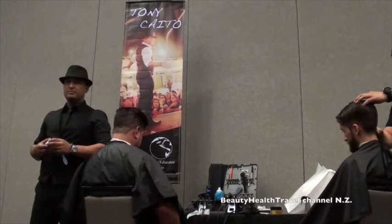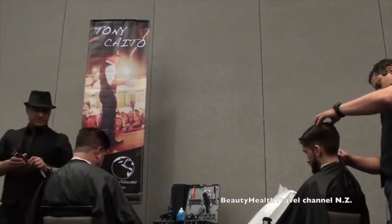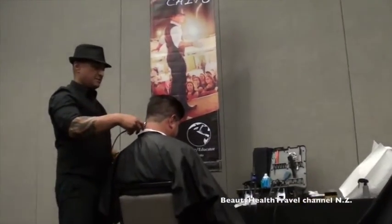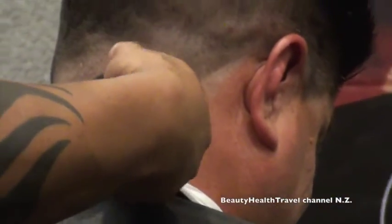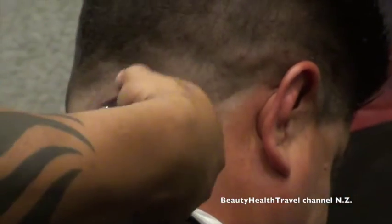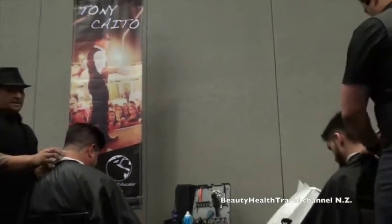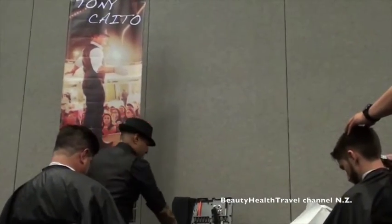I'm going to do a zero taper in the back. I still use the fang method — I go ahead and zero out the center, leaving two fangs on the sides. Not everybody does it that way, that's just how I do it. If this section is down to a zero and the next is a one, what do you think goes in between? Simple math — you throw a half on there. So I'll go ahead and zero this out, then put a half guard on, and start blending.